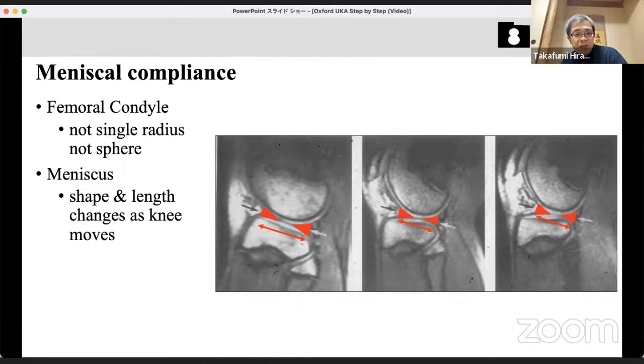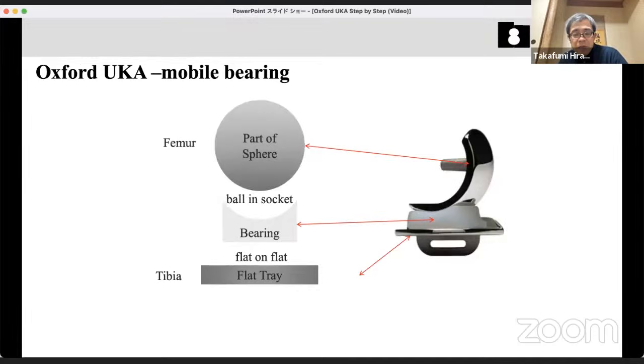To replicate the meniscus function using artificial material is impossible so far. Instead of changing the shape of the meniscus, in the mobile bearing we change the shape of the femur component to a part of a sphere — a completely shaped sphere. The bearing's upper surface is perfectly conformed with this sphere, a so-called bearing socket, like in total hip arthroplasty. The undersurface of the bearing is completely flat and integrates with a flat tibial tray — this is called fully congruent and non-constrained articulation.